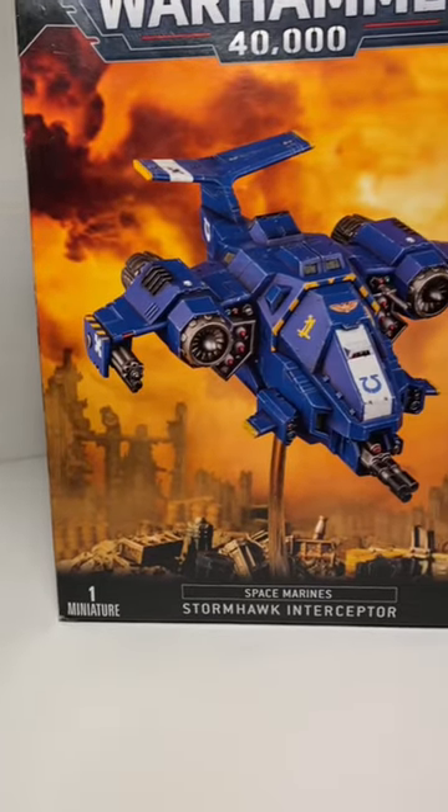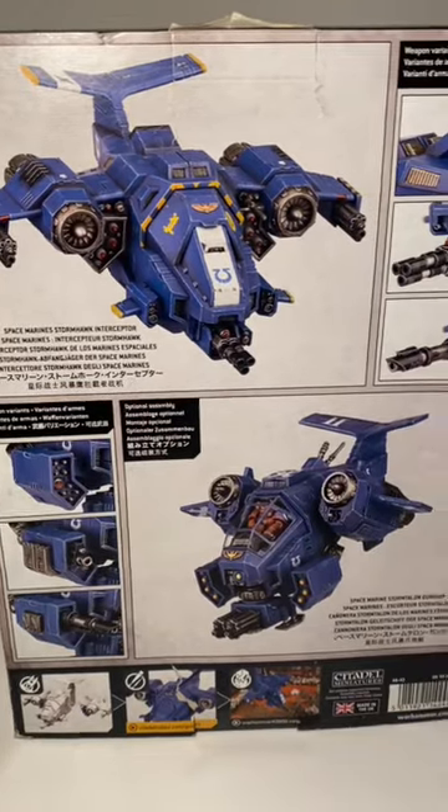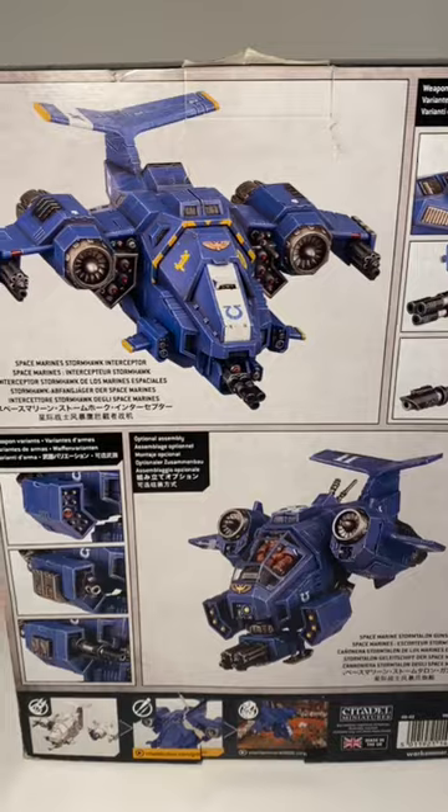Hello guys, today I'm unboxing this pretty cool little flyer, the Stormhawk Interceptor. On the back you see the two options: the Stormhawk or the Storm Talon. You guys decided which one I should build, and that is the Stormhawk.